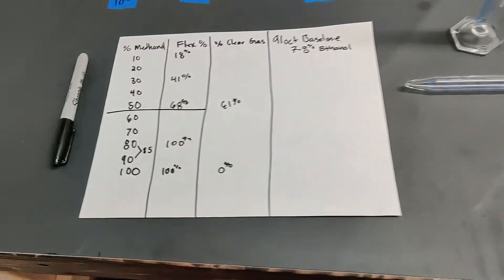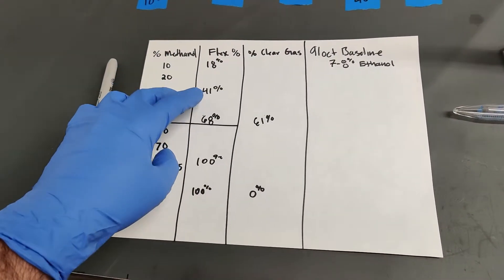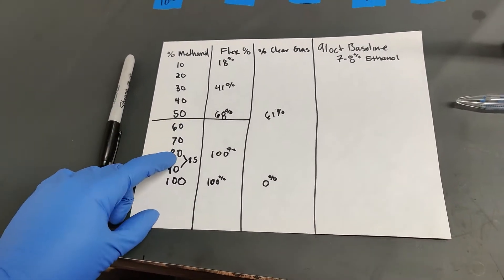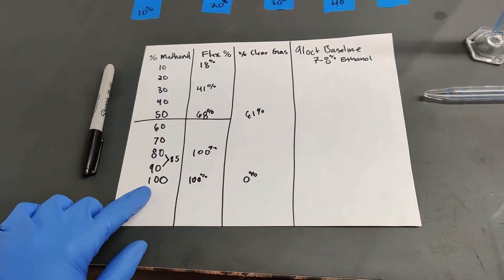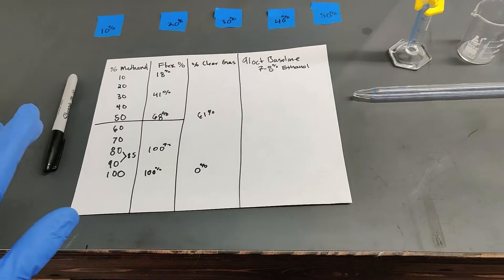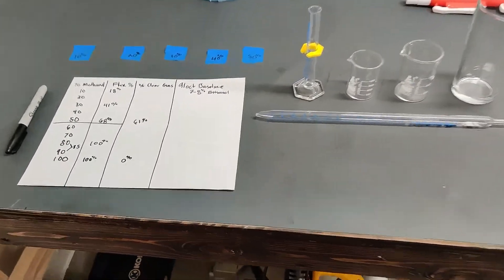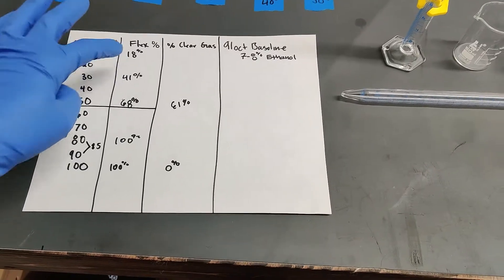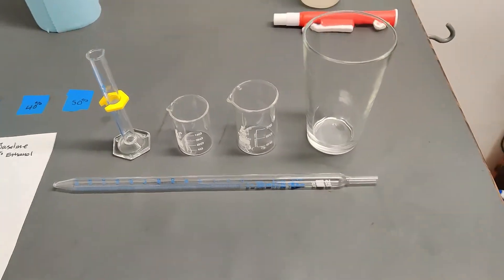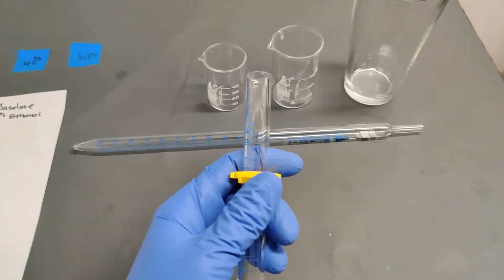I've gone ahead and made a chart here of some of the results from testing 10%, 30%, and 50%. I've also tried 80% and 100%. I quickly realized this is a little more time-consuming when I've got to hold the camera and move around, so I'm going to make the remaining blends off-camera — I don't want to bore you — and I'll share the full results in an Excel spreadsheet at the end.